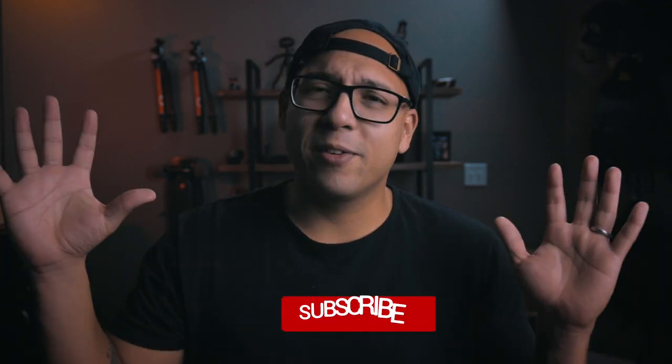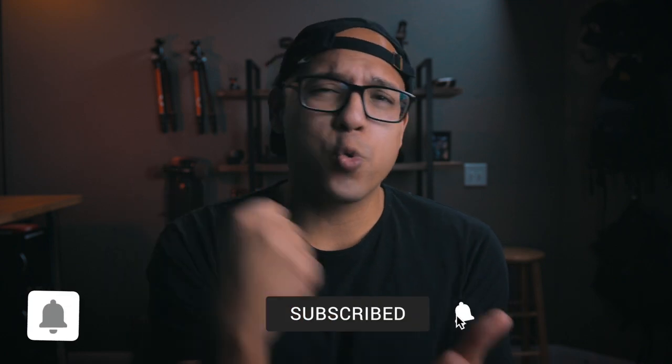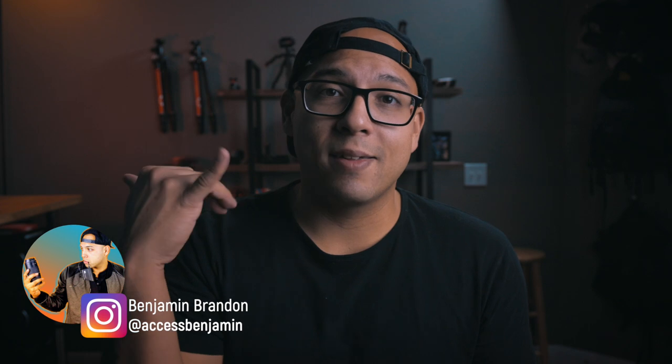I hope this video answers the big question of how I make my Reels, because I literally showed you everything I do. For more Instagram, IGTV, and Reels tutorials, crush that subscribe button, slap that like button, and don't forget to follow me on Instagram and DM me — let's connect.